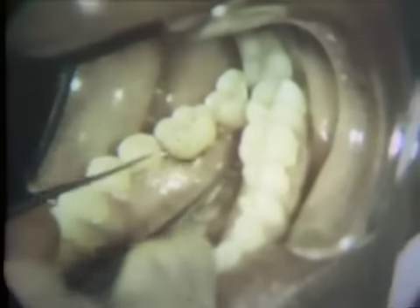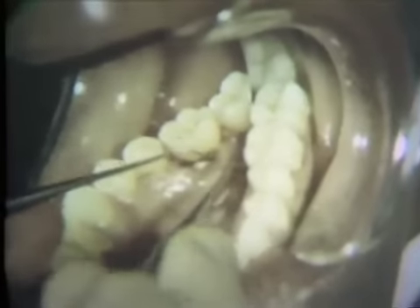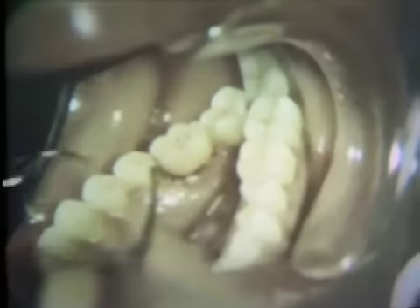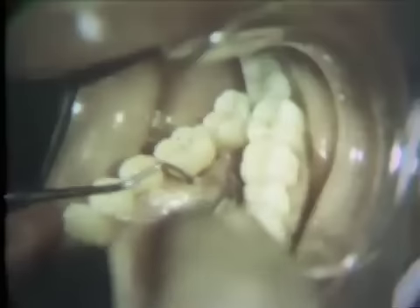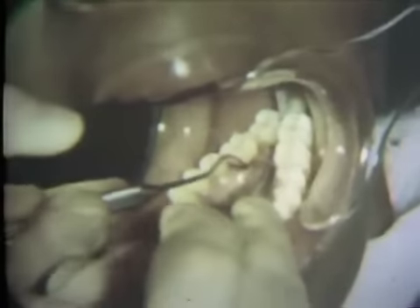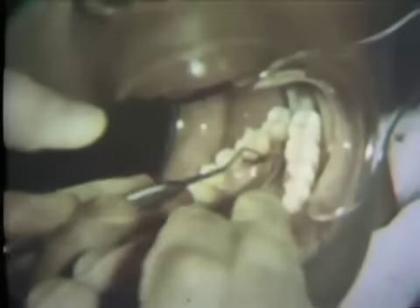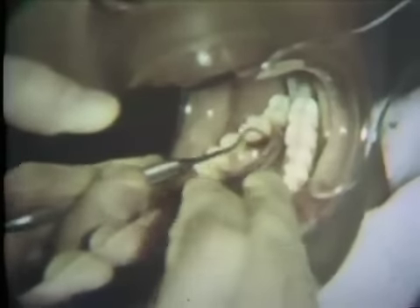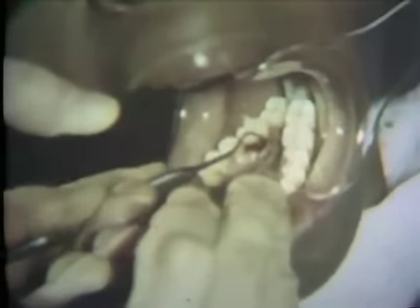The lingual surfaces of this tooth are now surveyed. Scaling in this area is accomplished with a number 13 Columbia curette. Notice the secure finger support that is employed. Short, well-controlled strokes are used to dislodge the tenacious subgingival calculus.